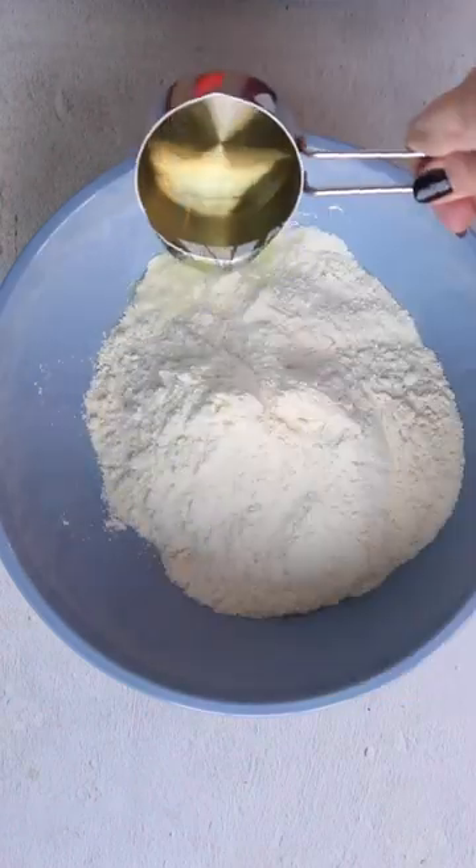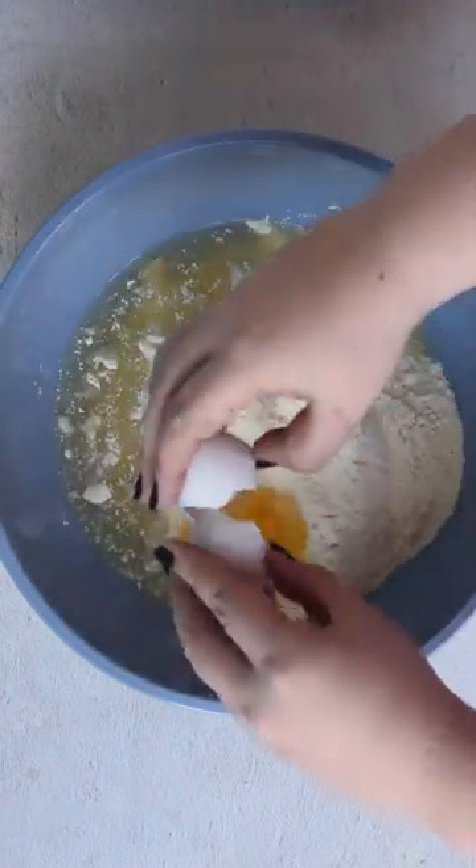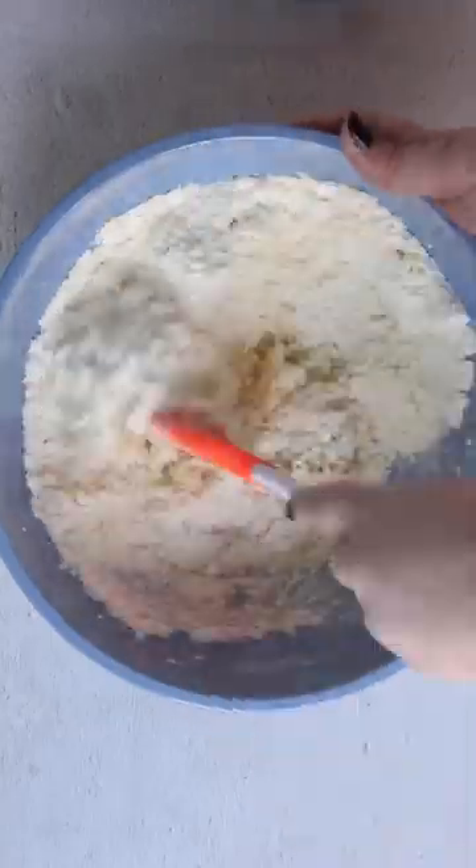All you need is one box of cake mix, a half cup of vegetable oil, and two eggs. You'll mix that all together.